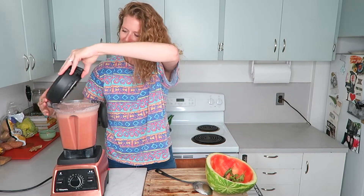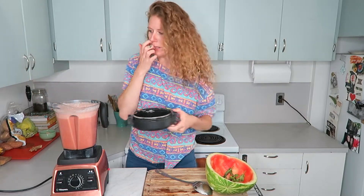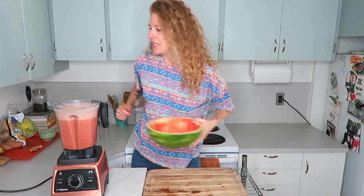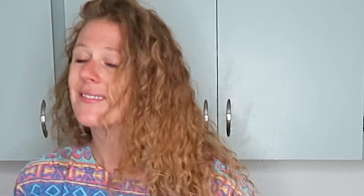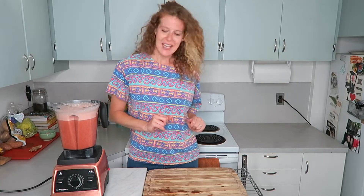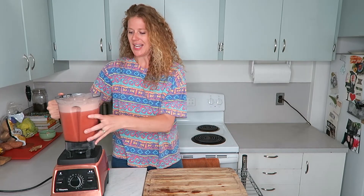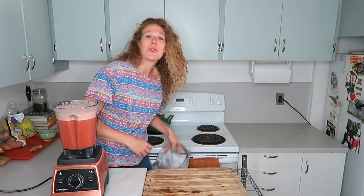Okay that should be good — you literally don't have to blend it for very long because it's really soft anyway. I'm going to set this aside, compost the scraps, and now the next step: you could totally just use the juice as-is — look how much it makes, like a whole blender full.